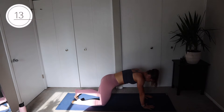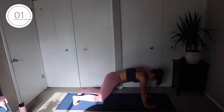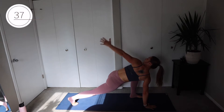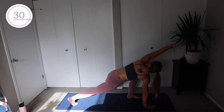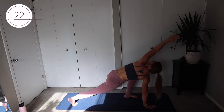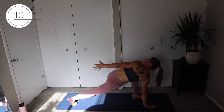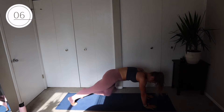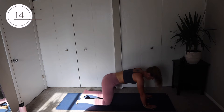Good — stay on that same leg, abs tight, really focus on that stretch. In between these, if you want, you can come into a child's pose and stretch it out. We're moving to the left leg next. Good — really use your abs to lift that leg, bring it back into that plank, and then use them to bring it back up. It's okay if you don't make it there in one step — you can scoot your feet forward as you need, or take a couple steps.